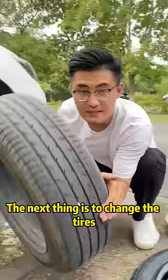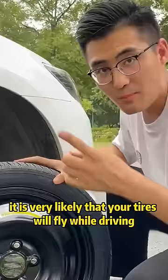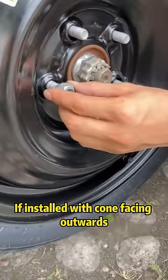The next thing is to change the tire. Be careful with this step — otherwise, it is very likely that your tires will fly off while driving. This tire screw is flat on one side and tapered on the other. Be sure to install with the cone facing inwards. If installed with the cone facing outwards, the tire will run looser and looser.